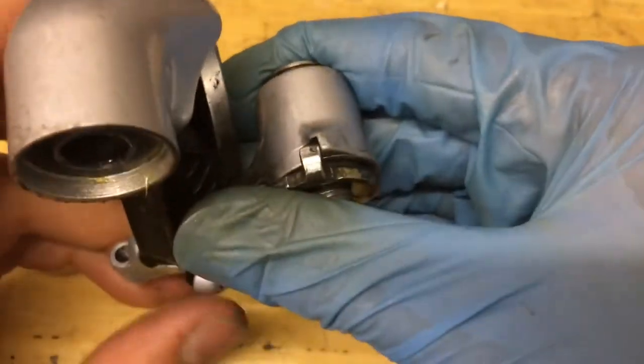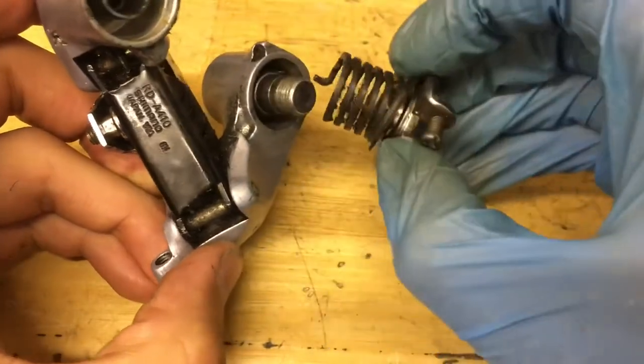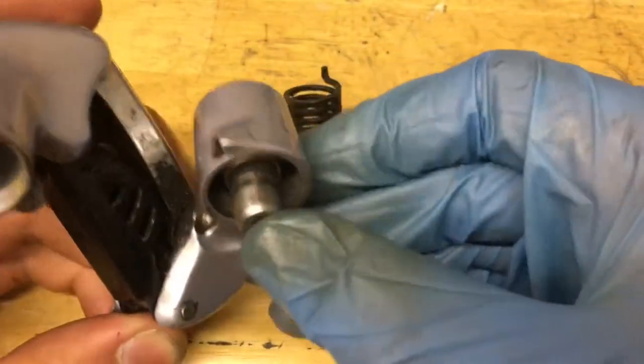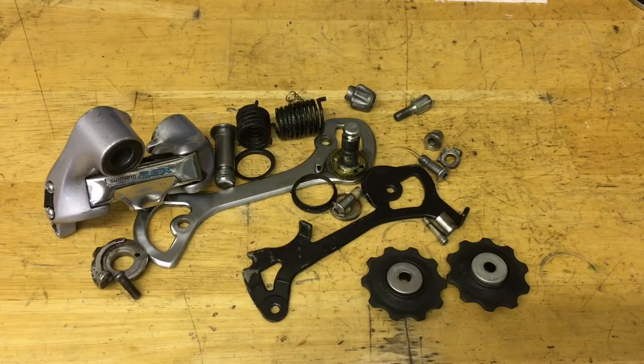Then grab the washer and pull it out — it just pops out like that. There we go. And there goes the bolt. Alright, now everything is taken apart and it is time to clean.